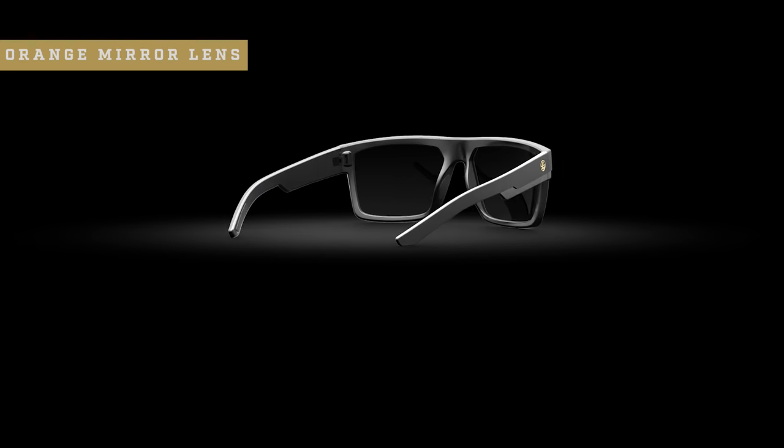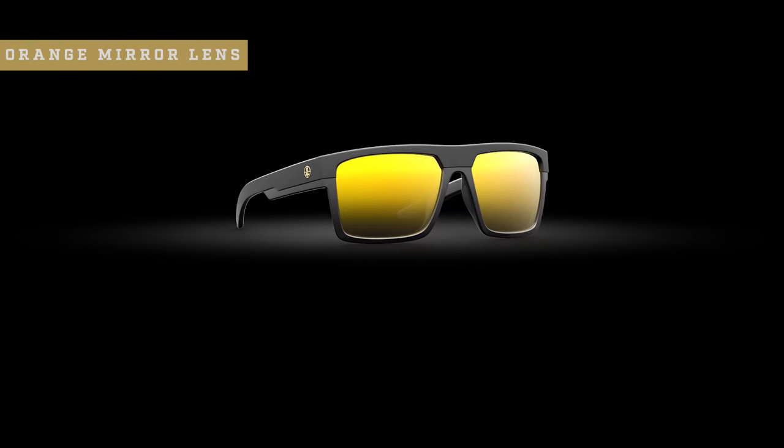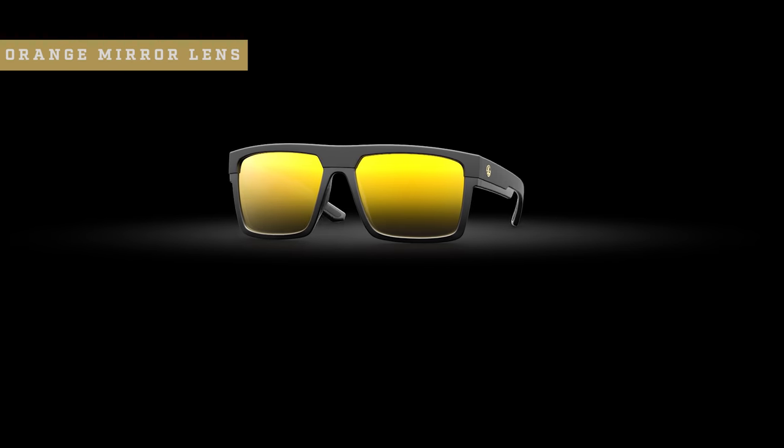Finally, we offer an orange mirror lens for those who need an edge in fading light and on overcast days. It ramps up the contrast and reduces haze under those challenging conditions, helping you see more in less light.